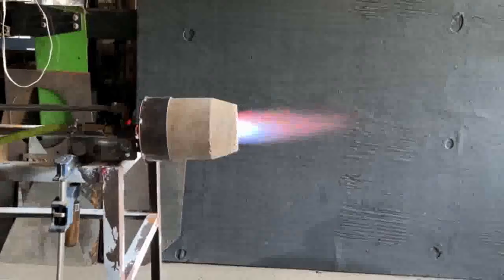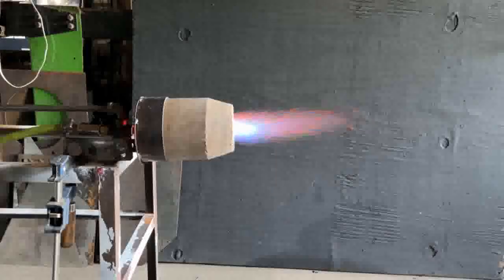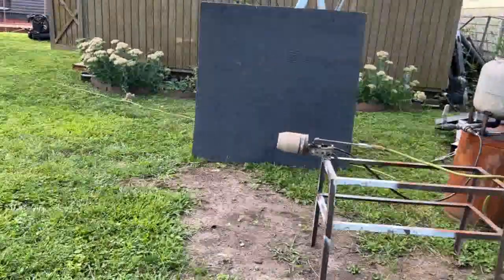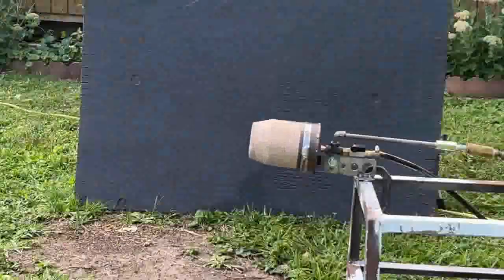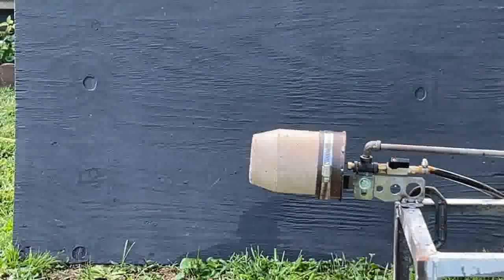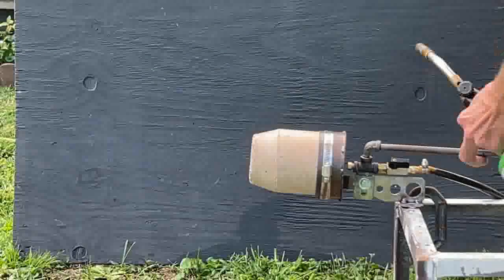Now we're going to take a look at this burner here. We saw this yesterday on propane. And I cut these special grooves in the nozzle face to increase the velocity in four quadrants.